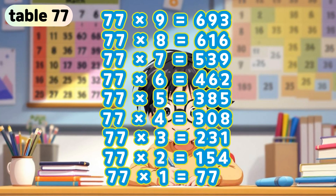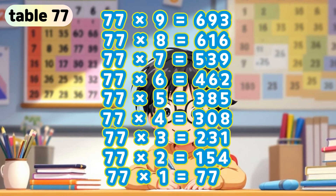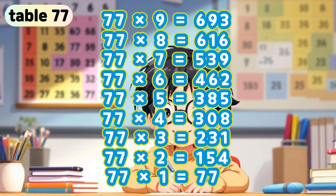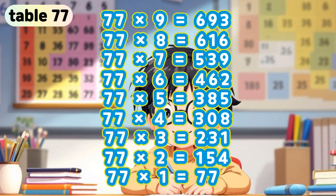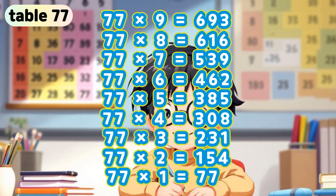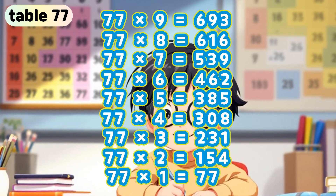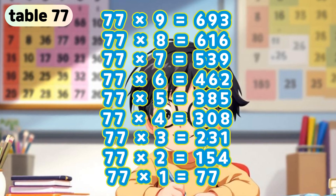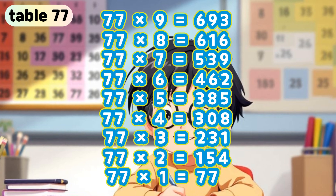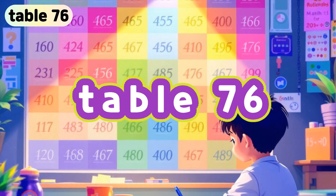Table 77. 77 x 9 is 693. 77 x 8 is 616. 77 x 7 is 539. 77 x 6 is 462. 77 x 5 is 385. 77 x 4 is 308. 77 x 3 is 231. 77 x 2 is 154. 77 x 1 is 77.